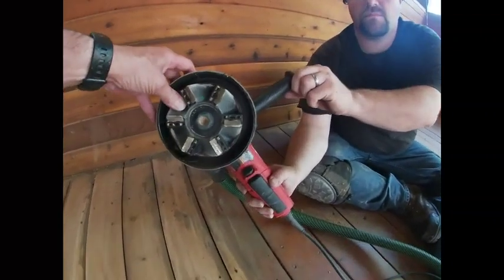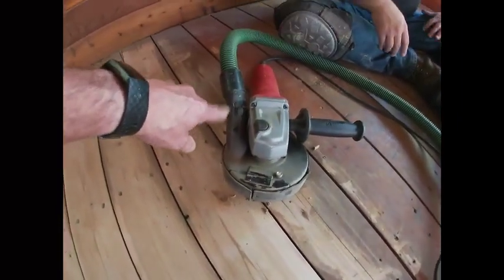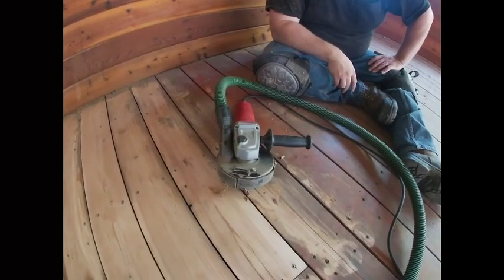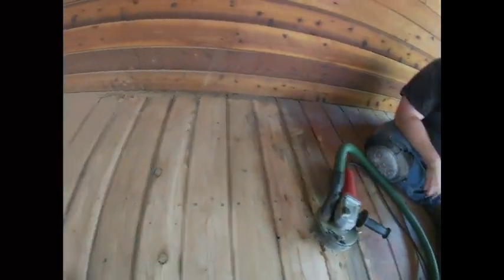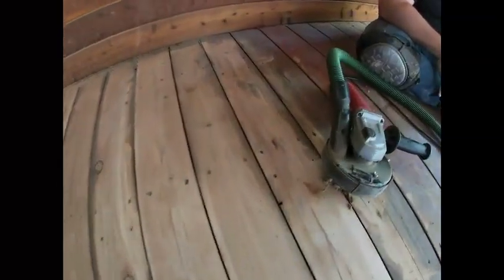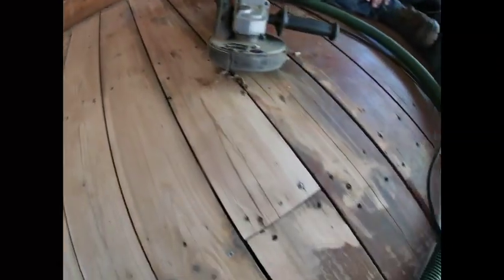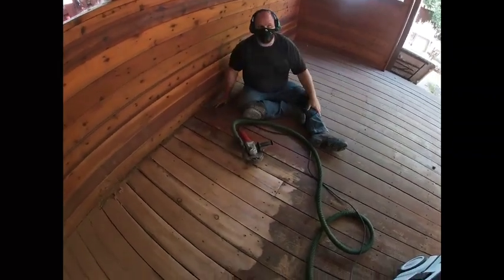It's actually got a dust shield, too. I've got it attached to my HEPA vacuum, and it's grabbing some of the dust — not all the dust, there's still some out there, but it is grabbing a good portion. We can come back and blow that away later. You can see we're definitely getting a lot of this old stain off the deck, and this is going to be a big job. We've got a lot of deck to do. We're told this diamond brush will do 500 square feet before we need to change to another one.